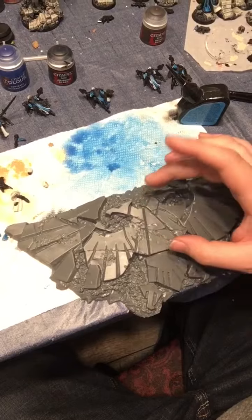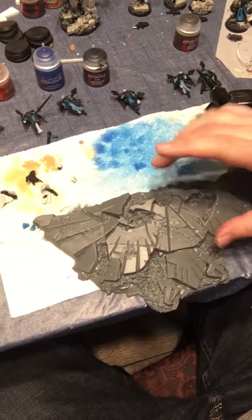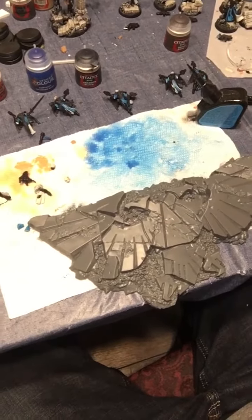It looks like I've got a good tight fit here, and I'm going to make sure that before I go in and spray — I've got to wipe the plastic glue away, otherwise it'll damage the miniature a little bit there. Now that miniature is ready to go. This has been the assembly tutorial for the Imperial Aquila.